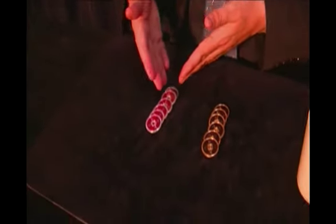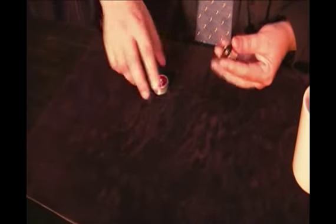We magicians can create illusions — coins travel from hand to hand. For this I will use an empty cup. Watch here: six black coins and six red coins. But I would like you to decide which color you prefer. Red or black? Red. Okay, I will use red coins only.